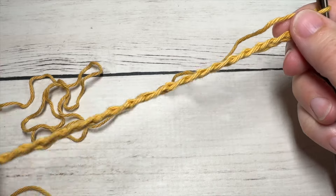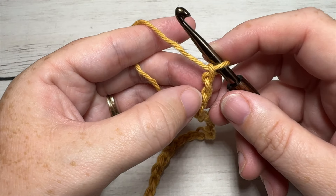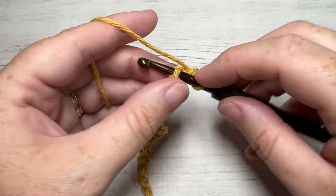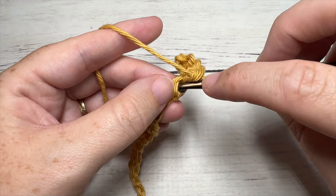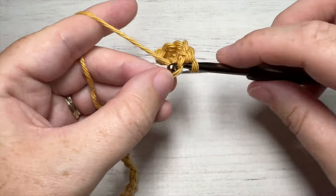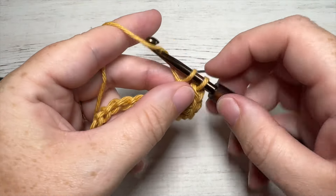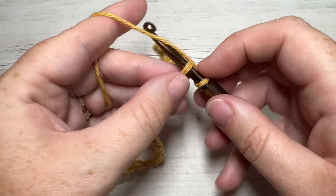Once you have your 30 chains worked, you're going to begin row one by working a single crochet into the third chain from your hook. You're then going to single crochet in each remaining chain all the way across. You'll notice that I am working into the back bumps of my foundation chain — this is really just personal preference, you can work into any loop of the foundation chain that you desire. At the end of this row you're going to have a total of 28 stitches.